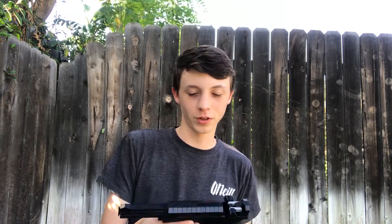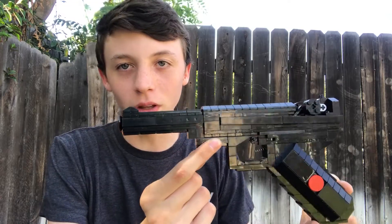Hey guys, so I made another LEGO gun this week — of course — and this one was suggested by a fan. Here it is. This is the Luger P08.